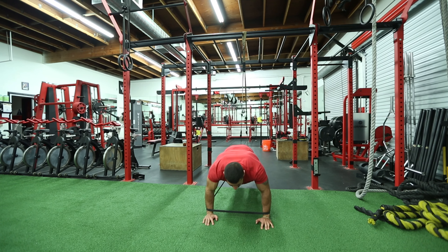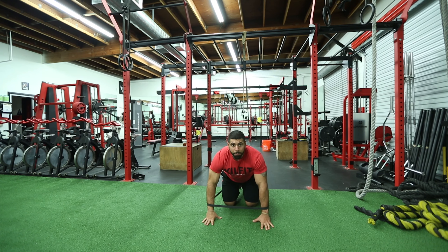The concentric focus is the actual extension of the core, while maintaining a push up hold with the TRX suspension trainer.